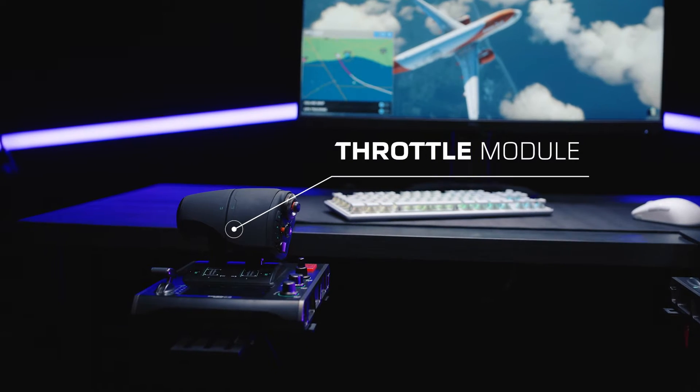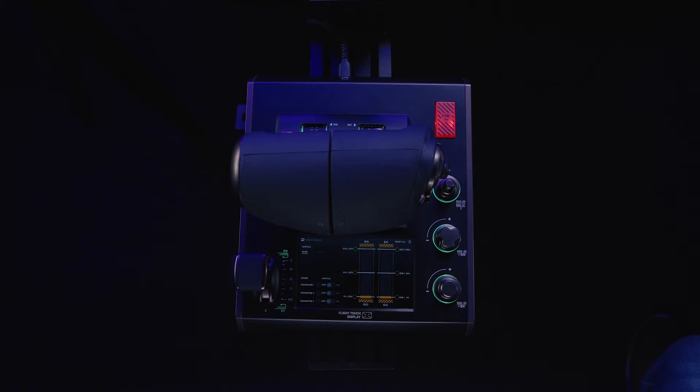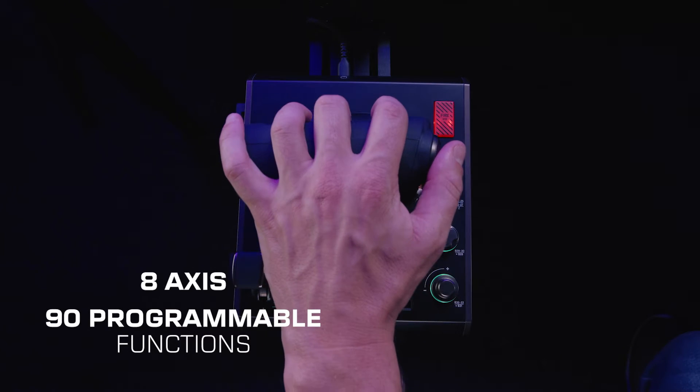Meet the throttle module. The throttle module is loaded with features, with 8 axes and 90 programmable functions.